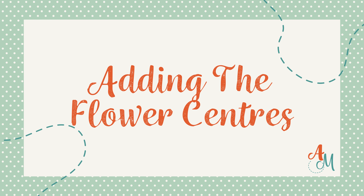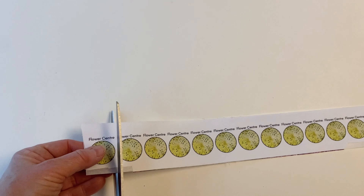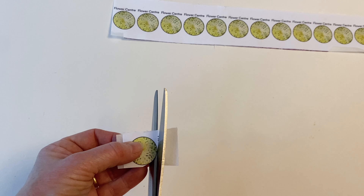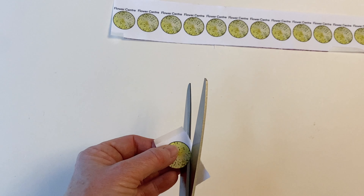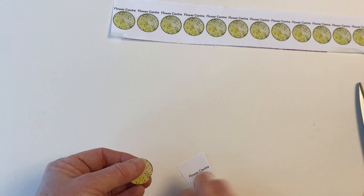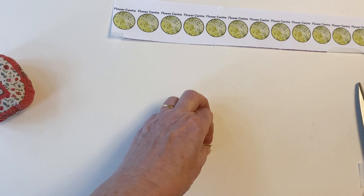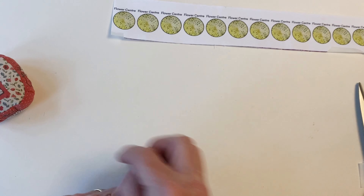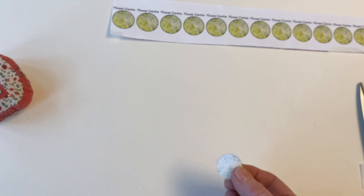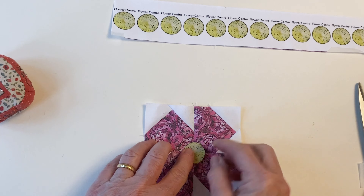Adding the flower centres. Cut one flower centre off the end and cut all the way around the outer circle, making sure you cut carefully so that it retains its neat circular shape. Take one of your flower blocks and remove the paper from the back of the bonderweb by scratching it with a pin in a cross — this makes it easier to take off. Then take one flower block, place the flower centre in the centre, and press it into place.